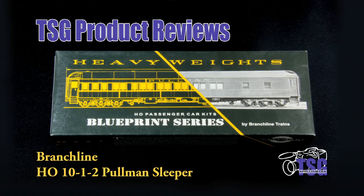Hi, this is TSG Multimedia's Dan Cordopassi, and today I'm reviewing an HO Scale 1012 Pullman Sleeper Kit by Branchline.